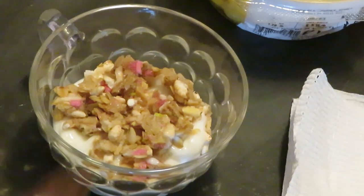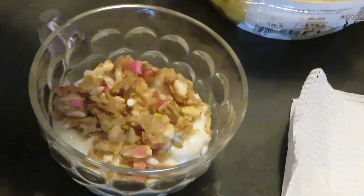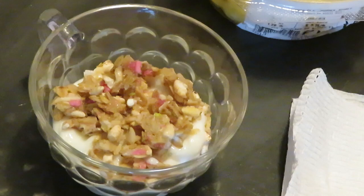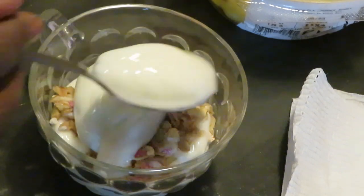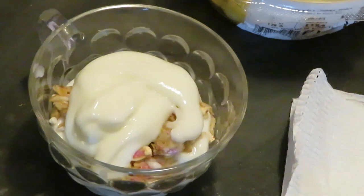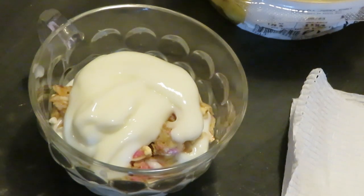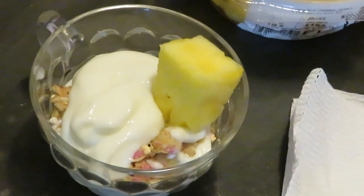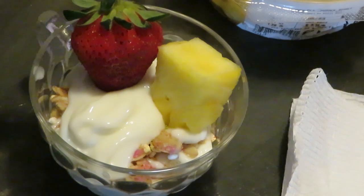Alright y'all, let's finish — I don't want to make this too long. I've got my granola in there, I've got two layers: yogurt, granola, yogurt, and granola. I do want to put some more yogurt on top and then add my fruit. You could also just do yogurt and granola — quick and easy. But I'm gonna go ahead and add some pineapple chunks and a strawberry.